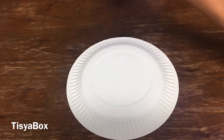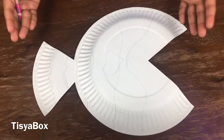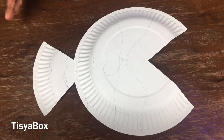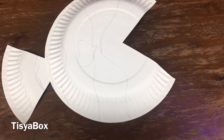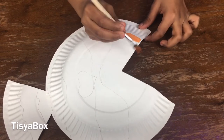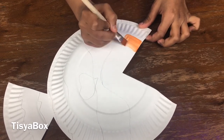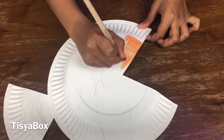And you can color it with any paint or marker you want. This doesn't look like much yet, so I'm going to paint and color it. What I'm going to do is beside the face or the mouth, I'm going to do the orange color.